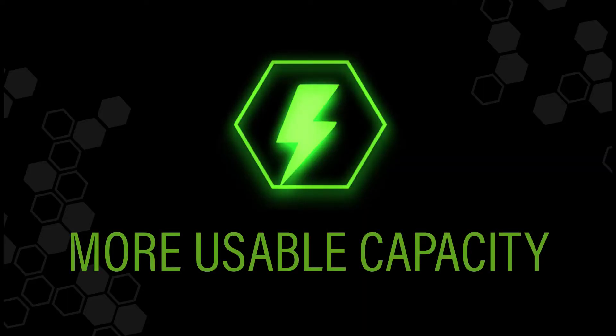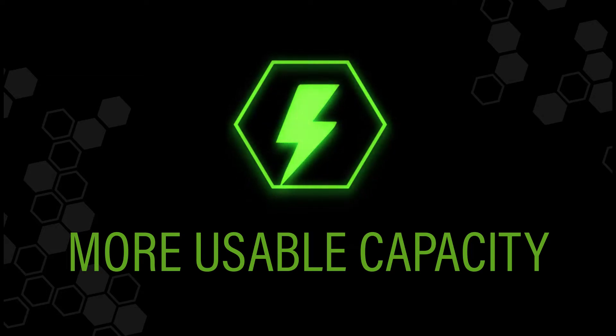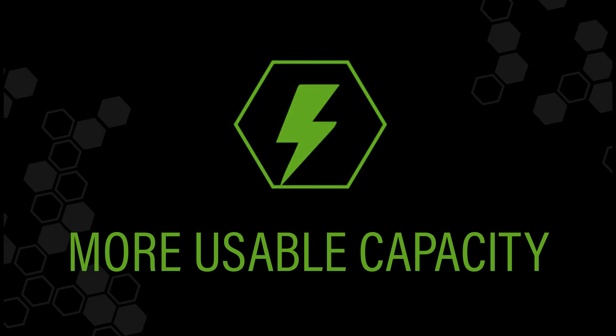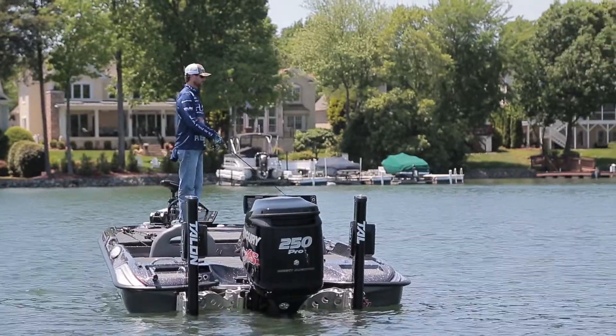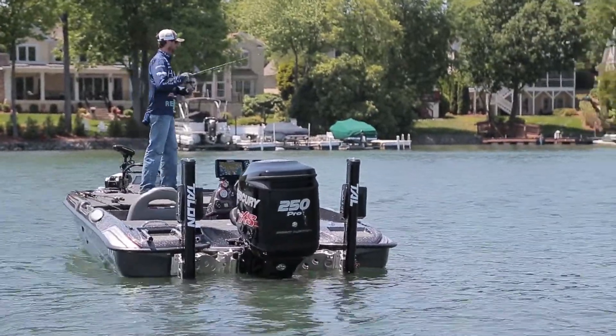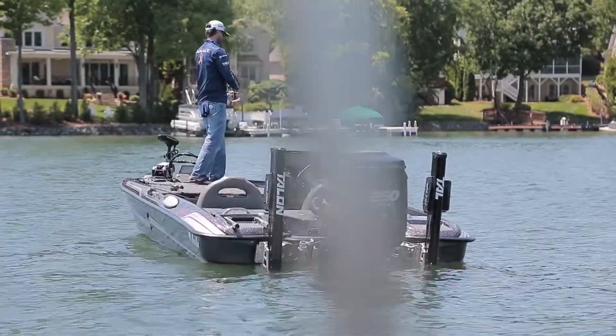With 20 to 50% higher capacity and full power throughout discharge, the RB60 and lithium batteries eliminate the voltage sag that is all too common with lead-acid. More usable capacity means lithium power will be with you all the way. Quite simply, lithium has more hours of power over lead-acid.